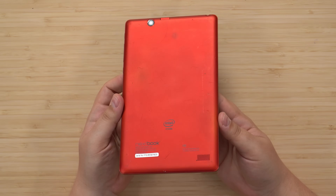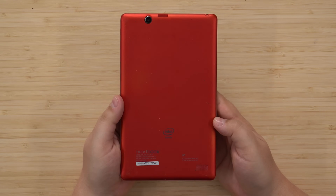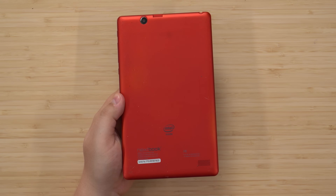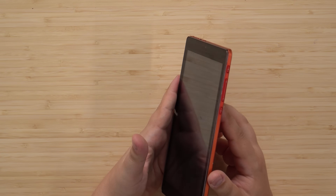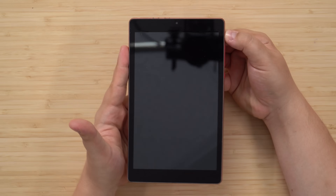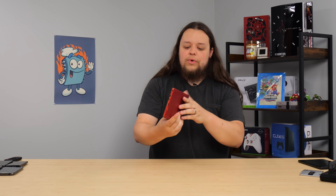Next up, we're moving into tablet land. This is a Nextbook, whatever that is — it has an Intel inside of some kind. I know nothing about Android tablets. Let's hit the power button and see if this has charge. It doesn't seem to, so I'm going to plug this one in. That's a good sign — that's what we want to see.